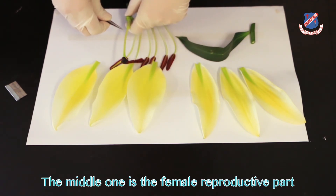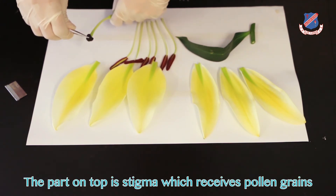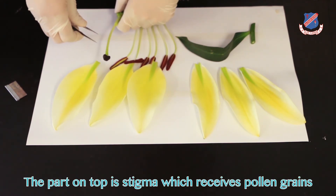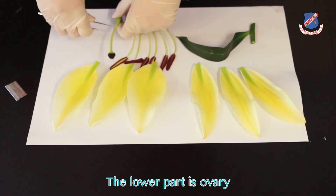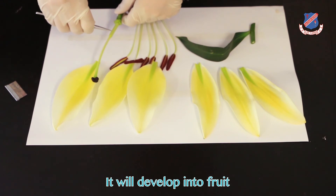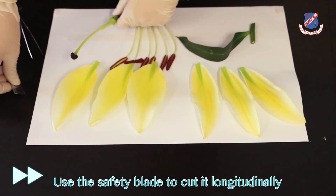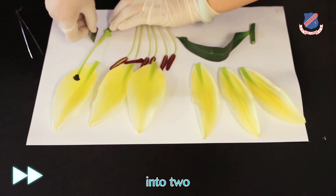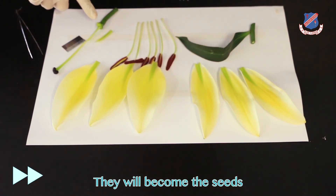The middle one is the female reproductive part, called the carpel. The part on top is the stigma, which receives pollen grains. Then this is the style. The lower part is the ovary, which will develop into fruit. Use the safety blade to cut it longitudinally into two. You can see the ovules inside, which will become the seeds.